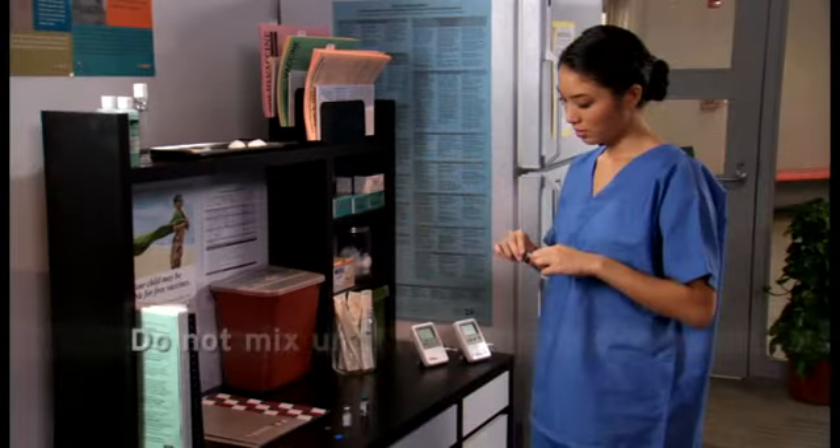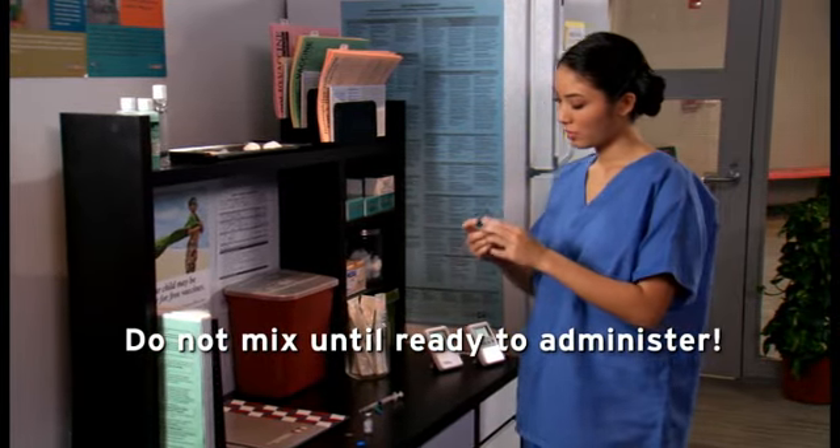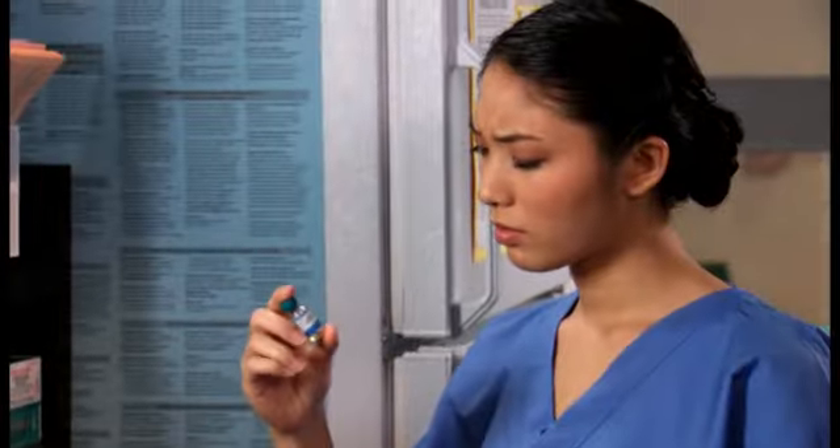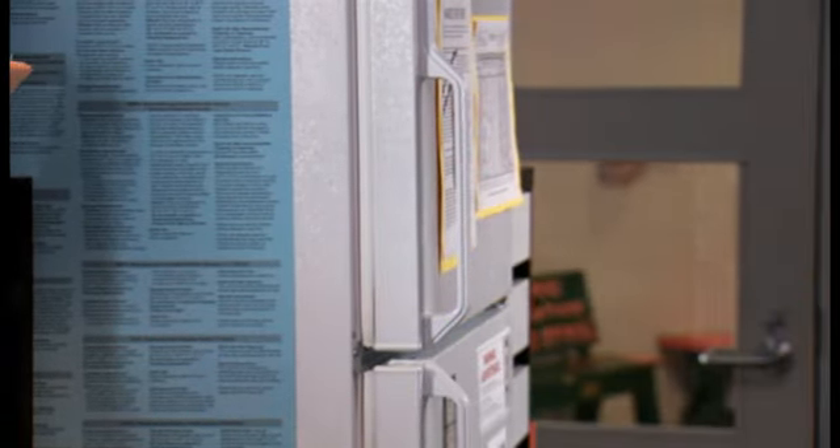Once you have verified it's the correct match, proper volume, and that neither has expired, you can mix the vaccine. However, do not mix the vaccine until you are ready to administer it to a patient. After mixing, check the appearance of the reconstituted vaccine. Make sure that the color and appearance match the description in the package insert. If you notice discoloration, extraneous particulate matter, obvious lack of resuspension, or it appears that it is not thoroughly mixed, do not use the vaccine.